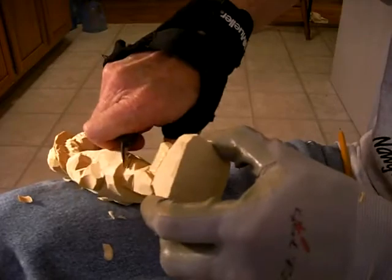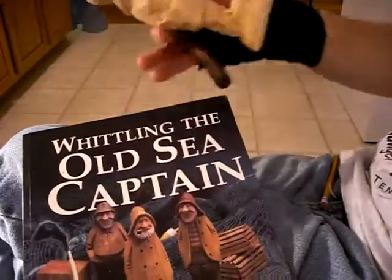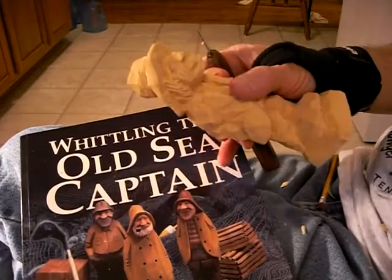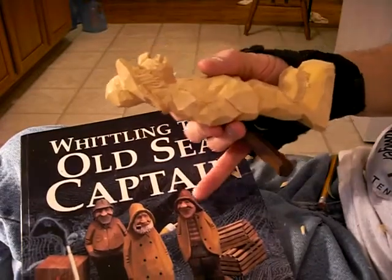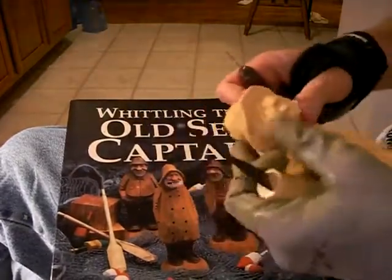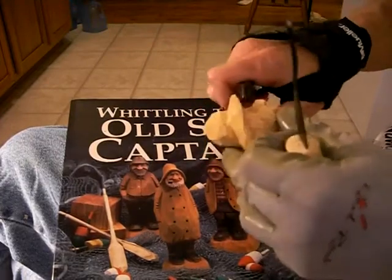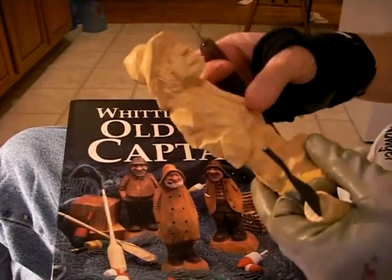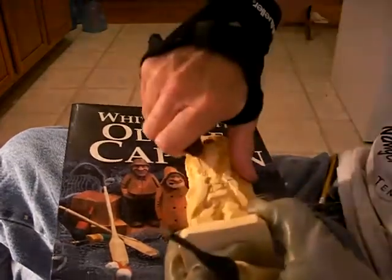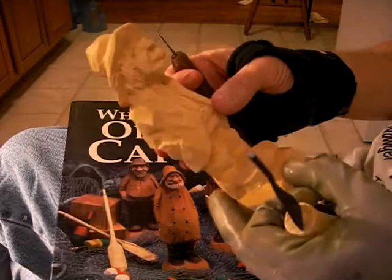Now remember the name of the book: Whittling the Old Sea Captains. Fantastic book — you need to carve every one of these, they are just wonderful. And I'll tell you what I need to do: let's put a pipe in his mouth. I'll show you how to do that. Let's add that as an extra little thing here, and then we'll see.